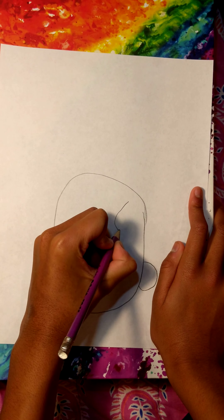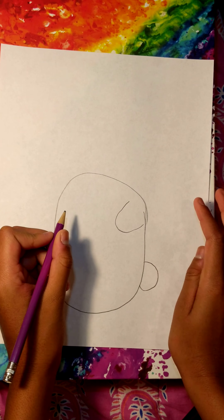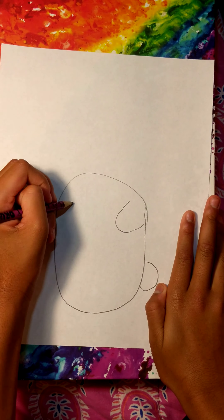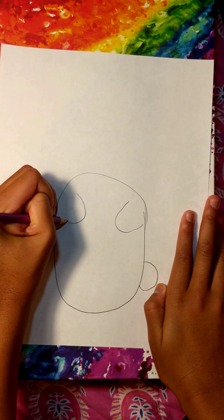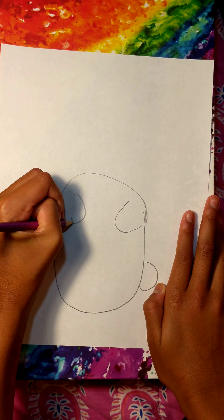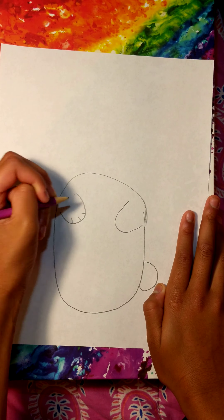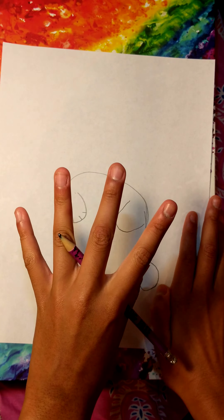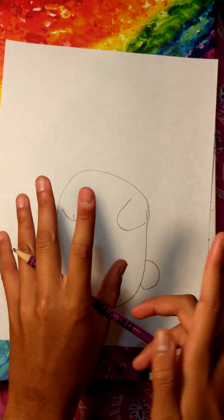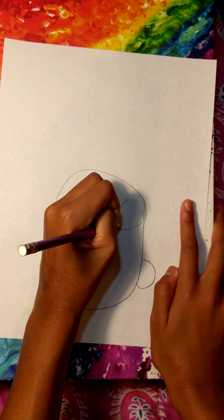Then two little paws, which will just be half ovals — like this. Make another half oval. And then once you're done with those two half ovals, you're going to make three little lines as the little paw fingers, like these. And just do the same on the other side.